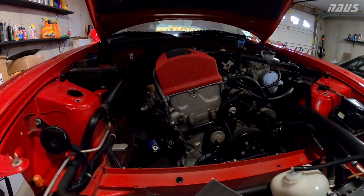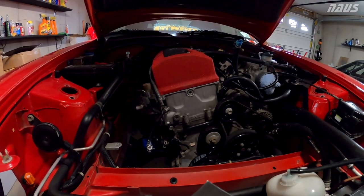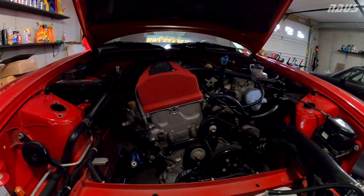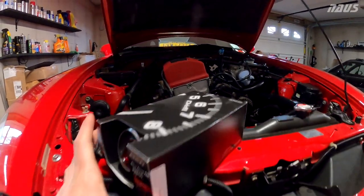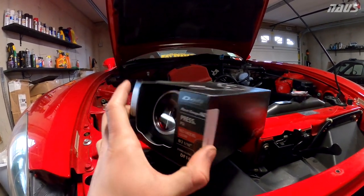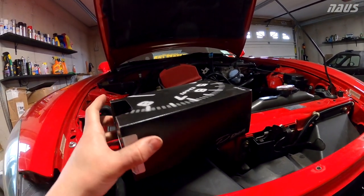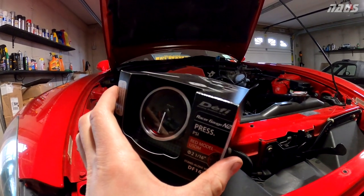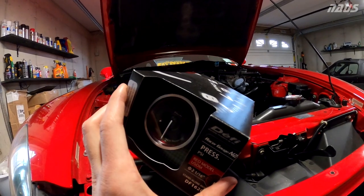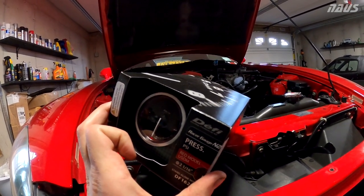Usually if you see the oil pressure warning light from the OEM sensor come on, it's too late and your engine is done, because you've lost pressure significantly to the point where the light trips. This gauge will give me live oil pressure all the time, so I can glance over at it while in a turn, see if it's dropping at all, and see if the baffle is doing its job — and pull off the track if needed.